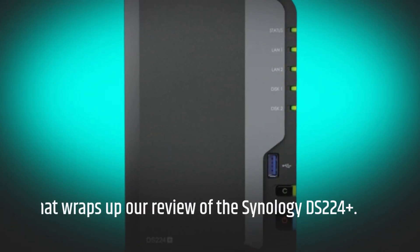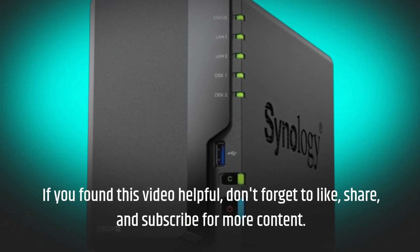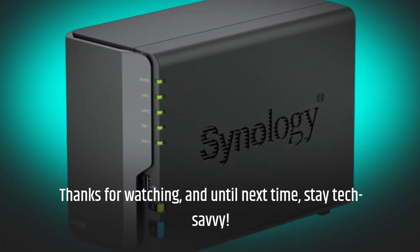That wraps up our review of the Synology DS224 Plus. If you found this video helpful, don't forget to like, share, and subscribe for more content. Thanks for watching, and until next time, stay tech-savvy!